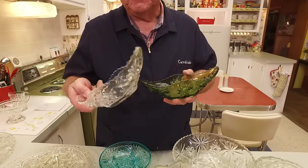Anchor Hocking was so smart — here's a medium bowl and here's a small bowl. You could buy these separately and use them separately, or if you had one of these little holders, you put the small bowl in the large one and now you've got a chip and dip. Here's a large salad bowl you could use too, and you could certainly use it with the holder to make a fancy fruit bowl or something like that.